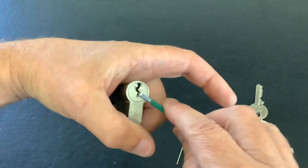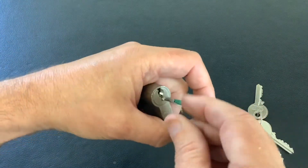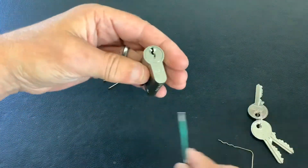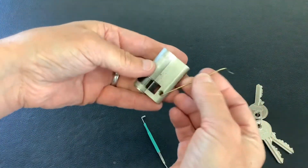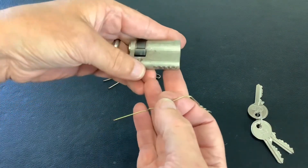So let's see if we can do it on camera. I'm going to put the tension in, get the air grip out, stick it in... and it opens. Would you Adam and Eve it - an air grip raking open a five pin euro cylinder IDC, untouched.